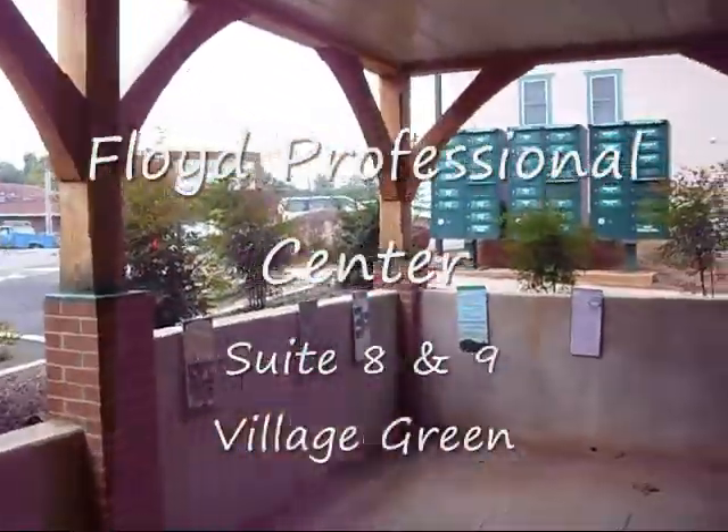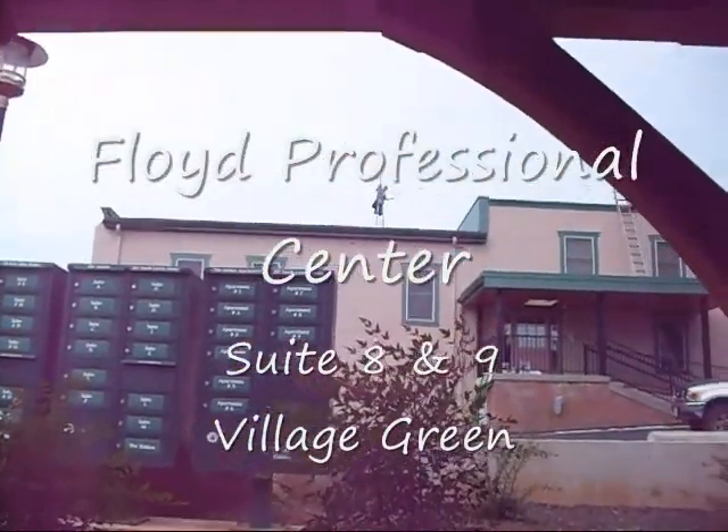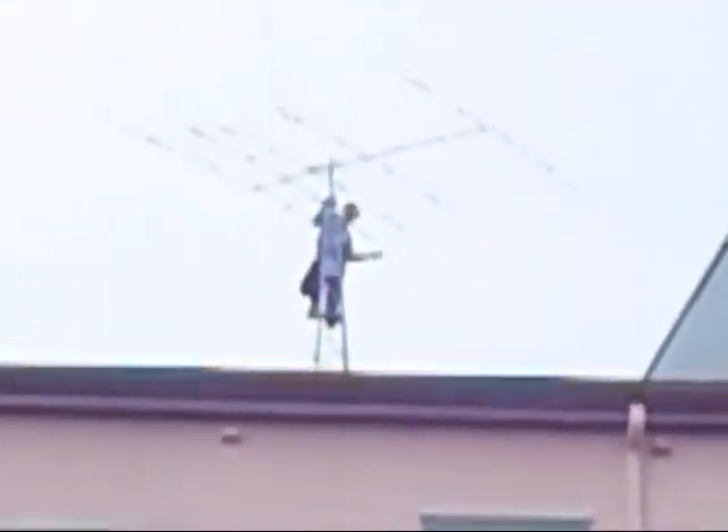This is the office here at the Floyd Professional Center. On the left-hand side you're going to see the station desk. I'm going to have some radios there ready to go. Everything's primitive right now.